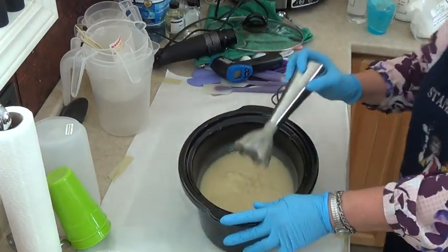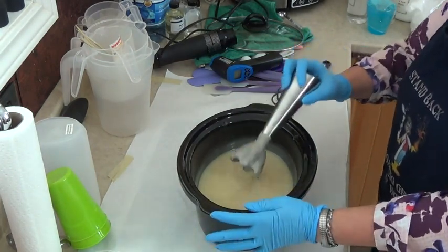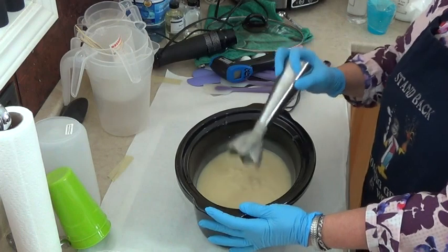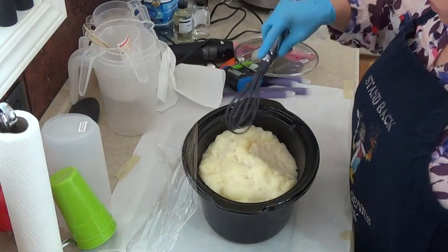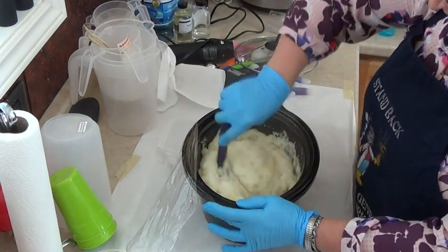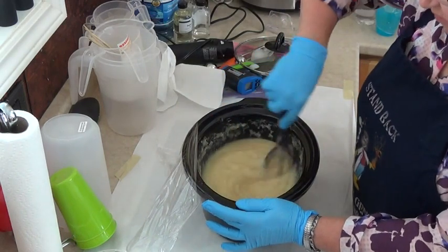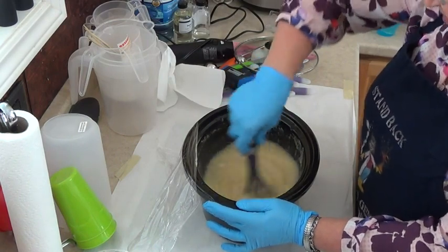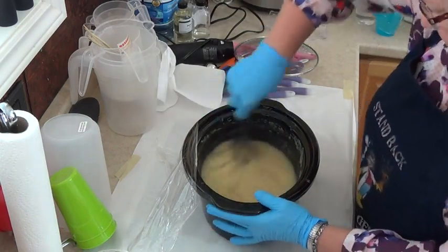I'm just going to bring that to a medium trace and let that cook on its own. I also added one teaspoon of kale and clay to the oils when I stick blended them before the lye. I'm just going to whisk this up — you can see that it's all applesauce stage.